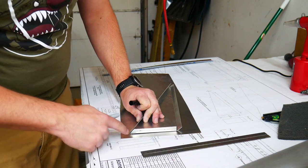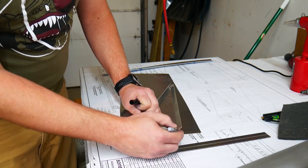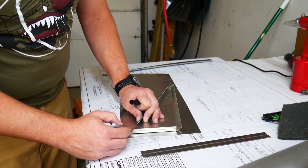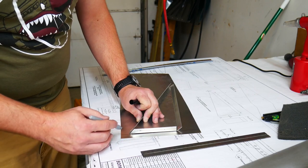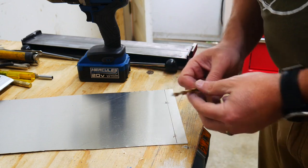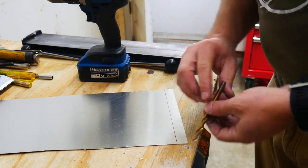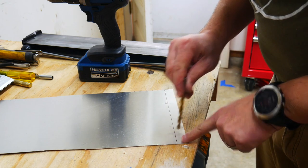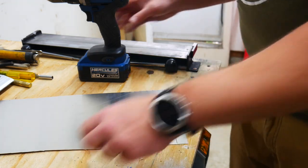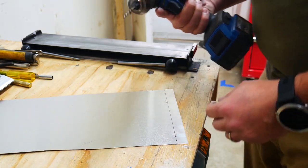I'm measuring out the ends of this flap - I really don't need all this material, so I'm going to trim this up to here first, then this section, and then trim out this section next. I'm going to go ahead and radius these corners with a quarter-inch bit. That way if I need to trim out more I can always put in a larger bit and grind up into it. I think this is a pretty good radius, so I'm going to start by drilling a pilot hole with my number 40 drill.